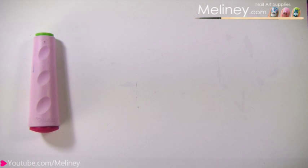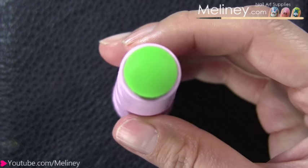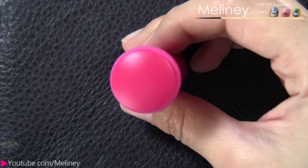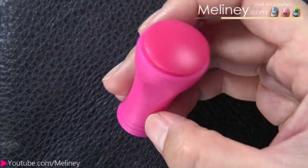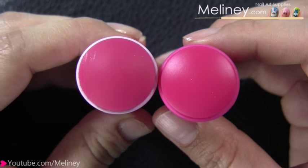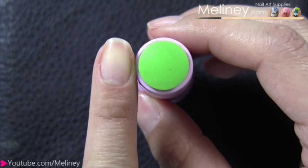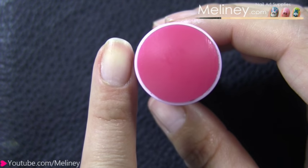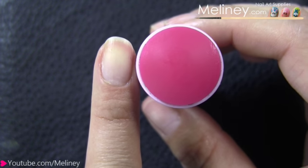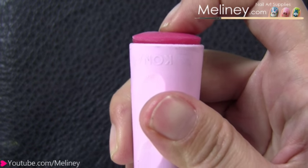First up is the Conat stamper. This one I have had for the longest time. It's double sided so you get a larger red stamper as well as a smaller green stamper. You can also get them in the single red stamper, but the material and size are the same so the result will be the same. The small green stamper is good for stamping smaller designs and the larger stamper is good for stamping full image designs. Both the red and green stamper are quite firm. The Conat stamp set comes with a metal scraper.